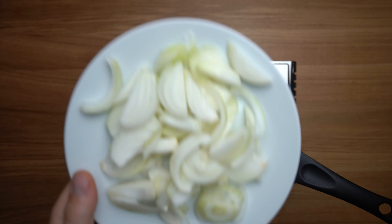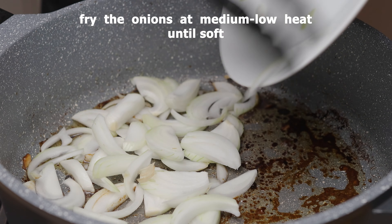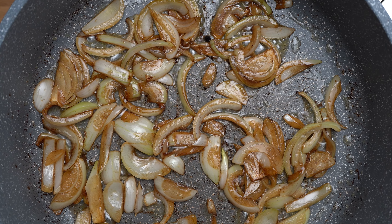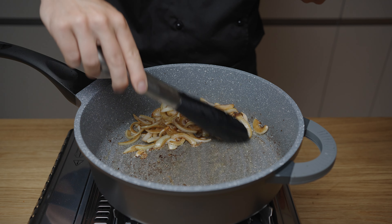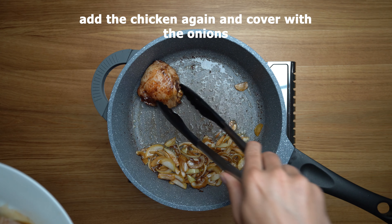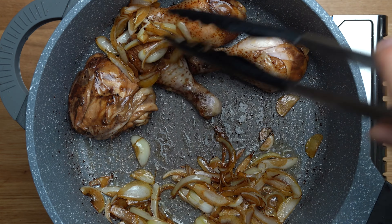Let's put the sauce on the surface. Since the oven is so soft and hot, I use the sauce with hot water, and add the water to the table. I can't put the sauce on the surface.